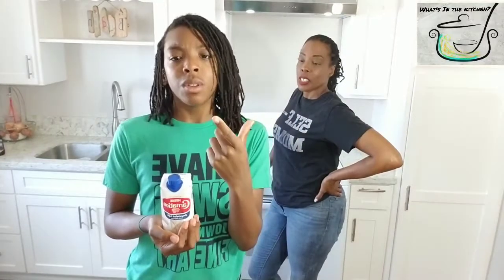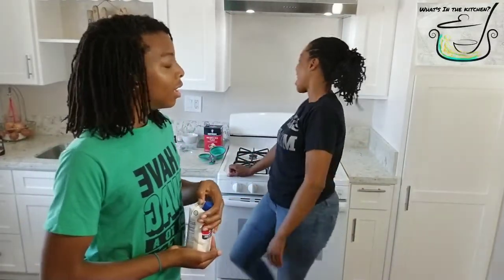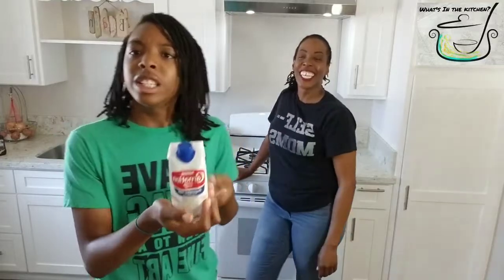You also need one cup of any milk. It doesn't matter. You can use half-and-half, you can use regular milk. You can use any type of milk — goat milk, whatever kind.